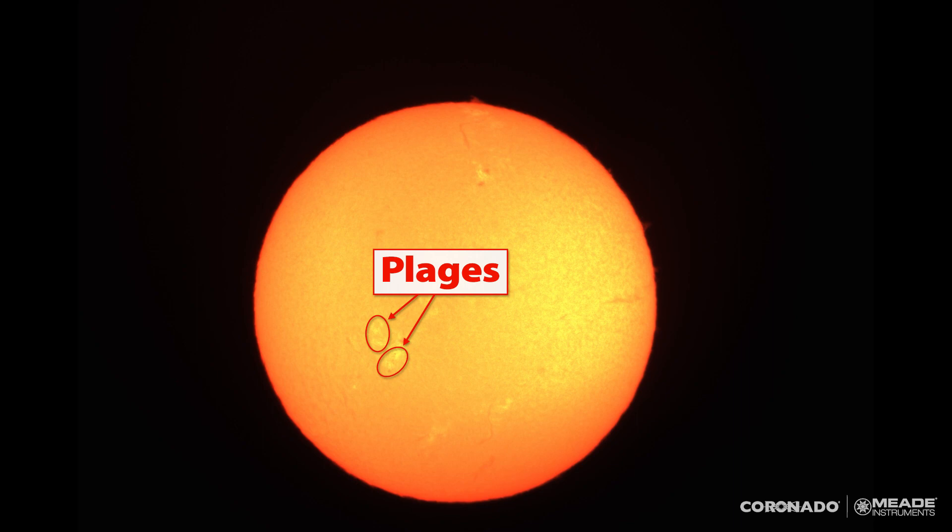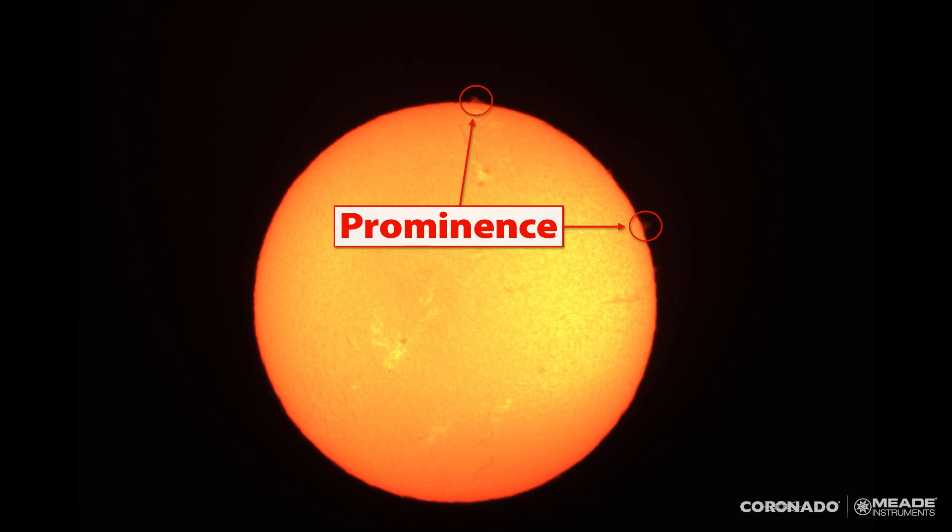Sometimes you can see plages anywhere on the sun without a sunspot nearby, but right now I see several close by to the big sunspots. On the edge, there are some prominences visible — up on the very top is a small one, and there are a few on the right side.